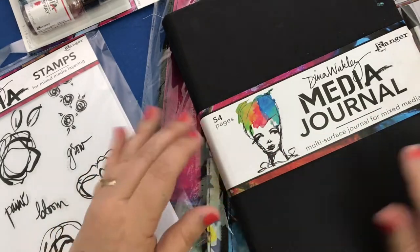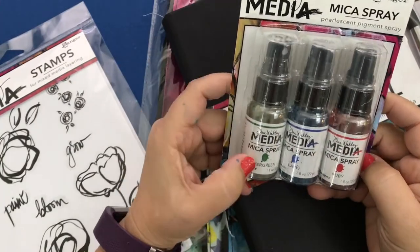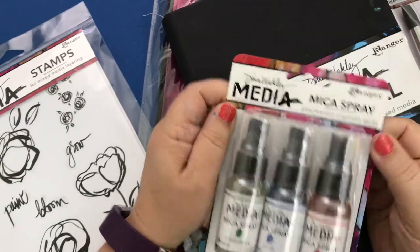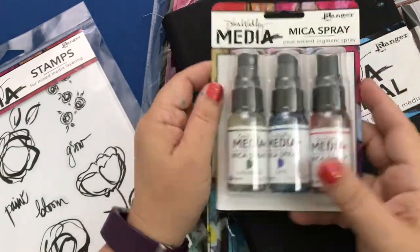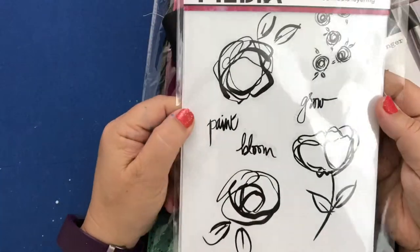I got some mica sprays — Evergreen, Lapis, and Ruby. These are pearlescent pigment sprays and I haven't tried these yet, but I'm sure they're really beautiful.